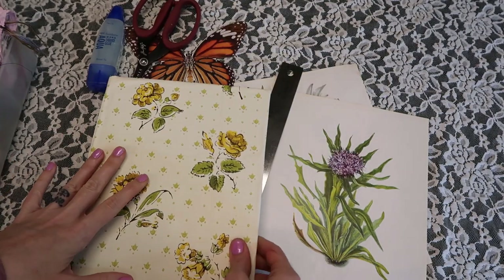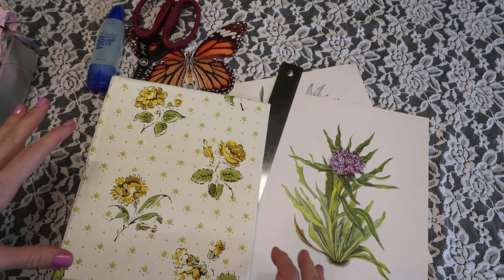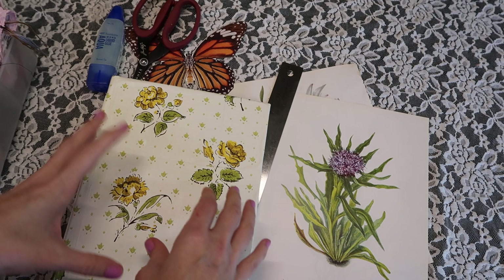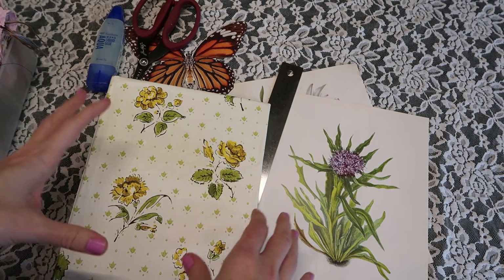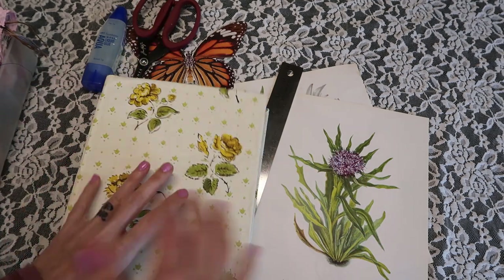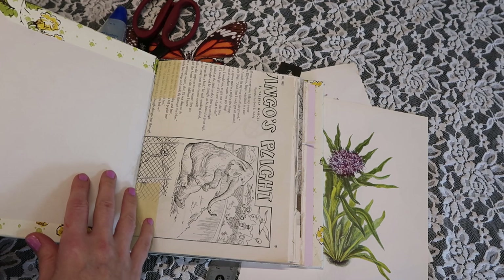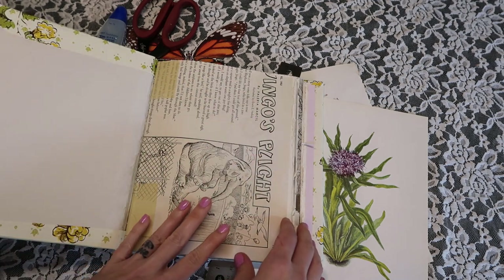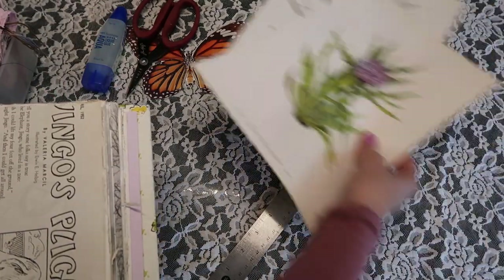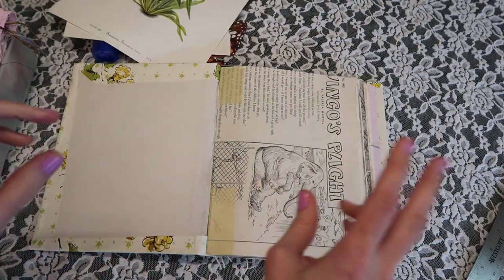Basically this journal is just going to be a place where I put all of my junk journal page ideas, anything that inspires me, anything that I'm just loving that's not necessarily memory keeping. I also really want to do things like mood boards in here because when I'm stuck on ideas for journaling, I want to be able to flip through here and just get inspired to create. Today we're basically going to finish up the insides of the book and I might try to do a decoration on the first page. I'm so excited for the next video because I think that's when I'm going to create the mood board.